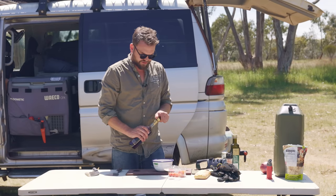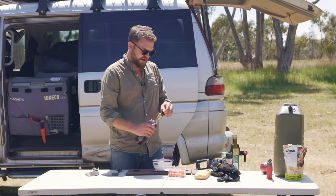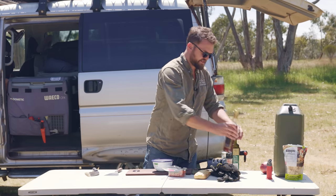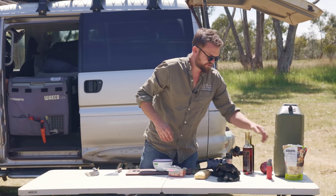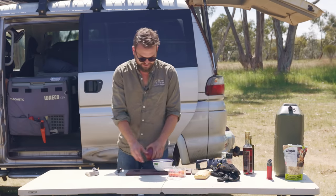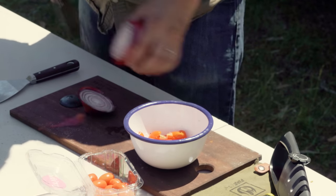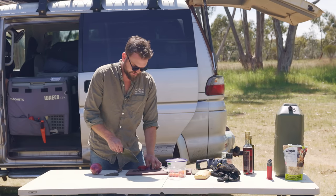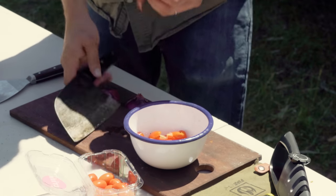I'm going to use a little bit of red wine vinegar — you can use balsamic or something if you want. The kind of vibe we're going for here is like a bruschetta. I also like a little bit of red onion in there. My wife calls red onion salad herpes, so you can probably tell what her opinion of it is. I like it — I like that bit of zing.